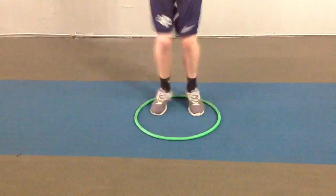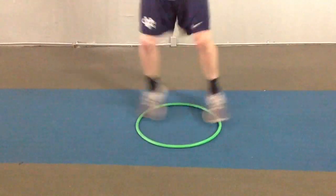The athlete completes the middle split drill, accumulating 12 repetitions before being told to rest.